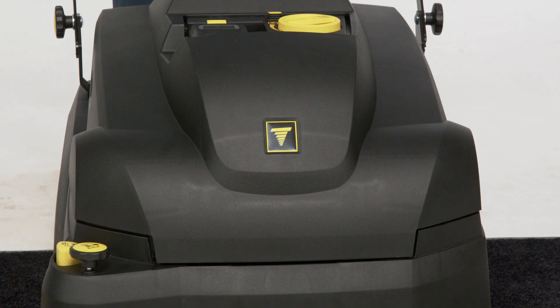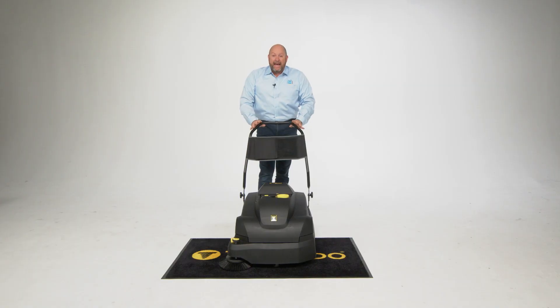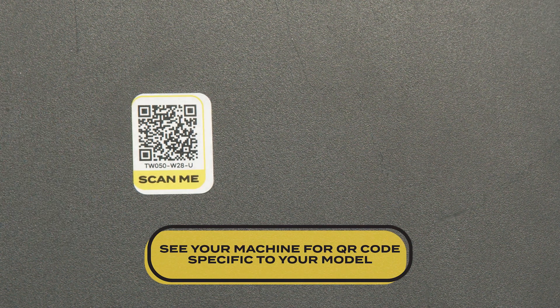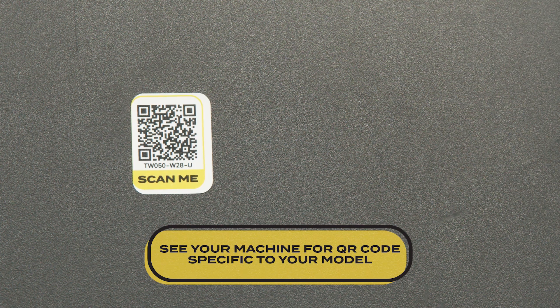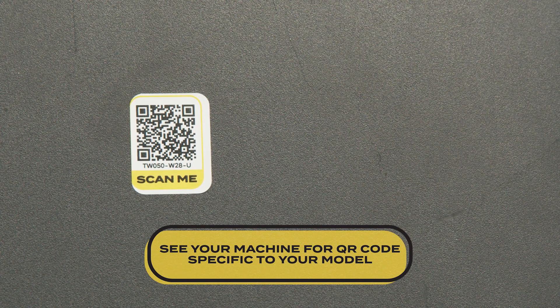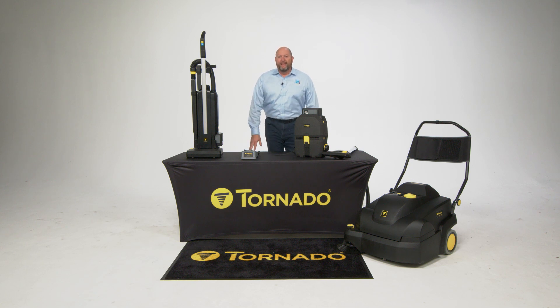And there you have it — the Tornado Tempest. One of the easiest, most advanced, quietest sweepers on the market, running at a whisper-quiet 56 decibels. You're going to have a lot of fun cleaning at all hours with this baby. One other tip before I let you go is the QR code — look for the QR code that says scan me. You'll be able to scan that with your phone and go right to our landing page on our website where you'll find operation manual, technical support specs, and more information. So there you have it — that's our lineup for the new cordless series. I hope you enjoyed it and learned some tips and tricks on how to take care of it. And don't forget, there's still more to come. If you have any questions, you can always reach us at TornadoVac.com.